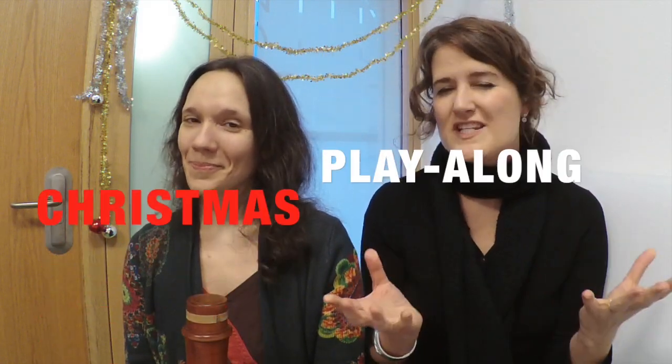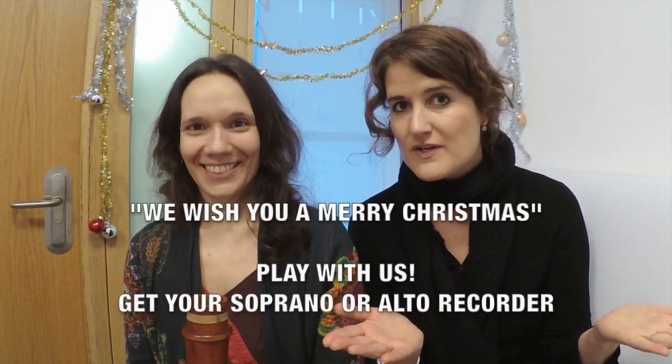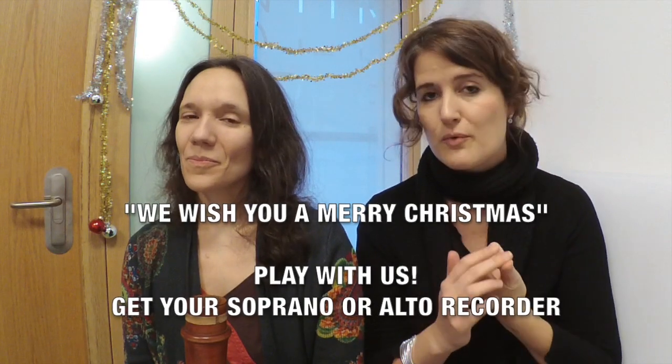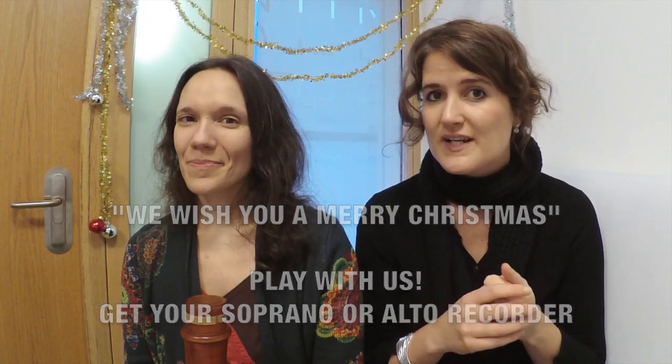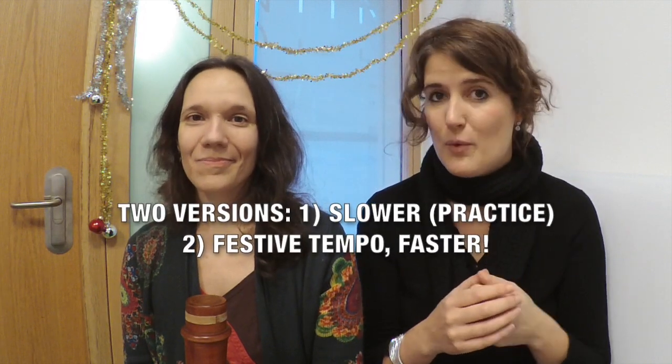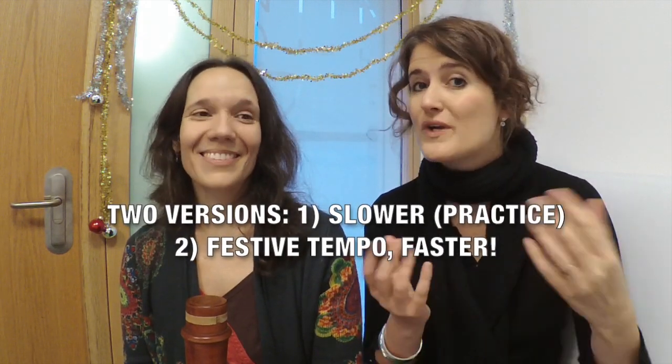Today, on the 24th of December 2018, we prepared something very special for you: a Christmas play-along. We will start with the popular tune 'We Wish You a Merry Christmas.' You can play this tune on your soprano or your alto, and we will play it in two different tempi — one practice tempo and one real tempo.